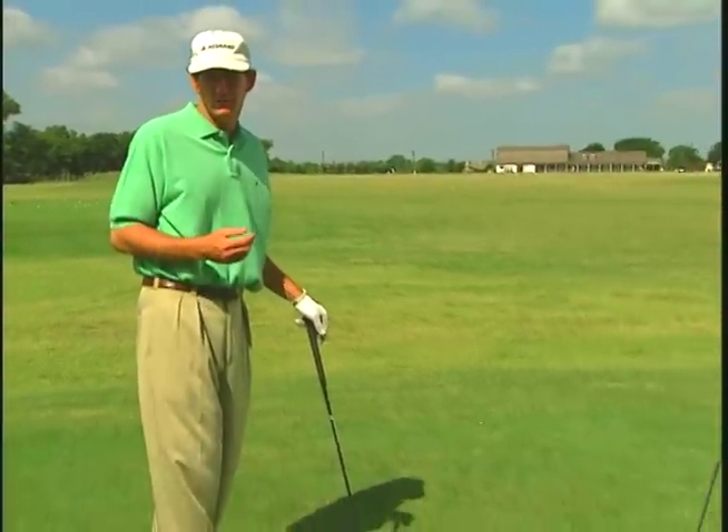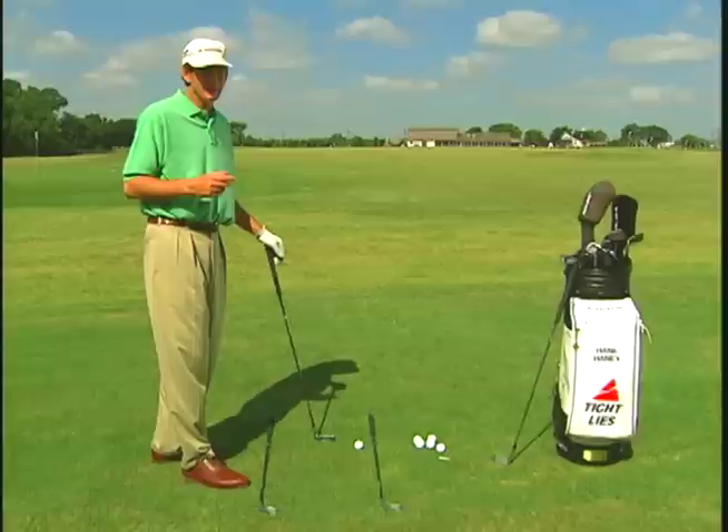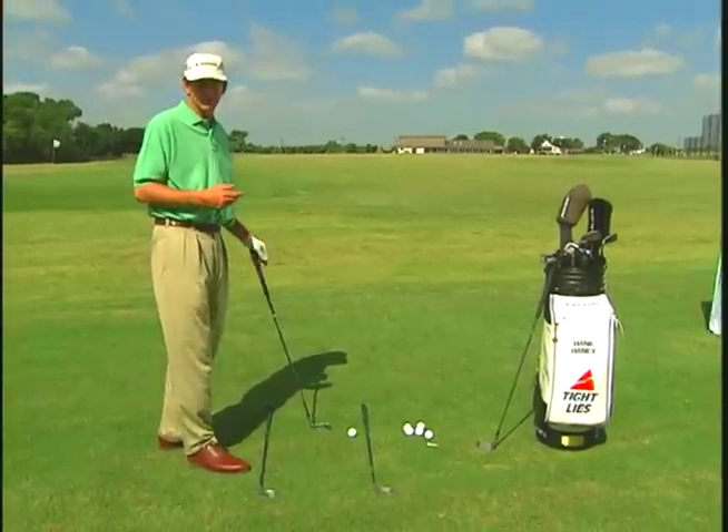Most golfers feel like aim is their number one problem, but really it's hitting the golf ball straight. It's hard to find the correct aim if you've got curvature in your golf ball. Because if you slice the golf ball, it'll slice more with your driver than it will with your nine iron, and aiming becomes very difficult. But provided you hit the ball pretty straight, aiming is probably the most important thing there is in golf.